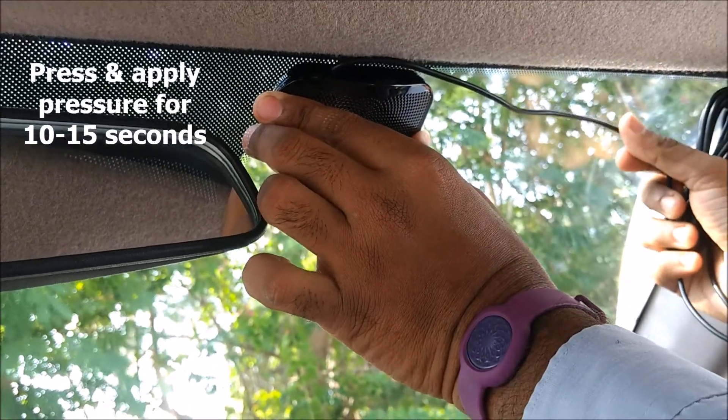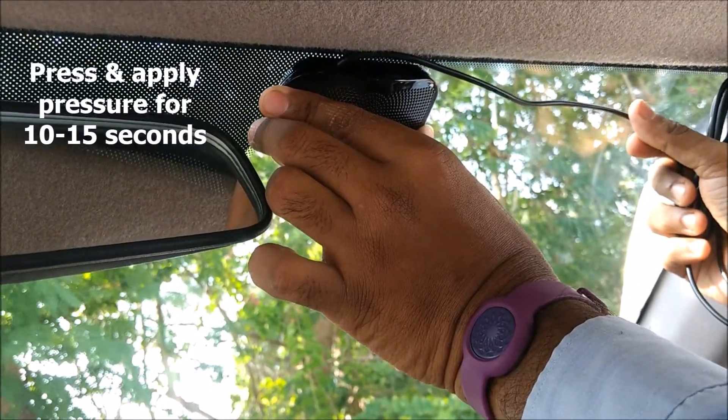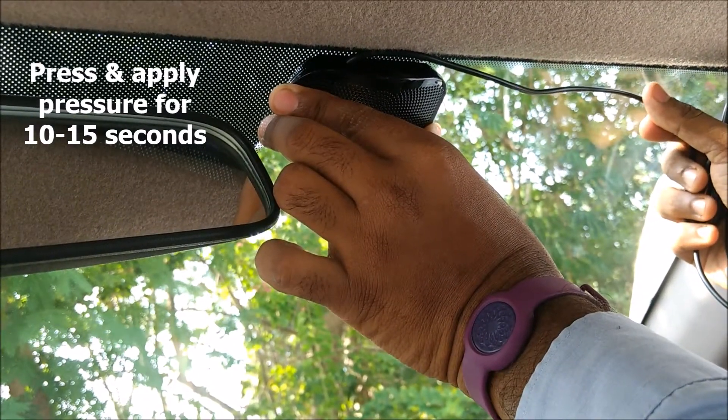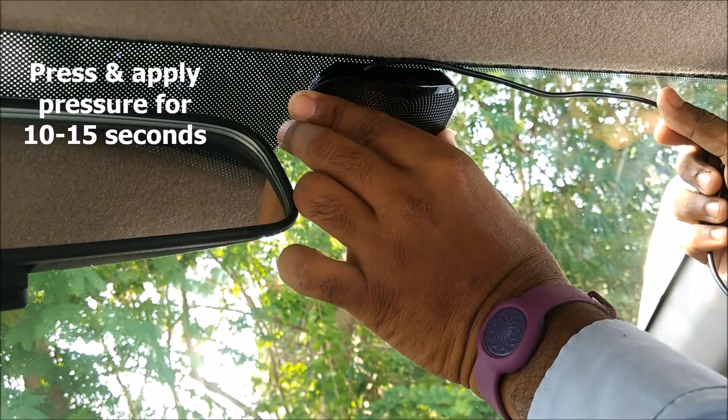Apply slight pressure and count to 10: 10, 9, 8, 7, 6, 5, 4, 3, 2, 1. Now let go.